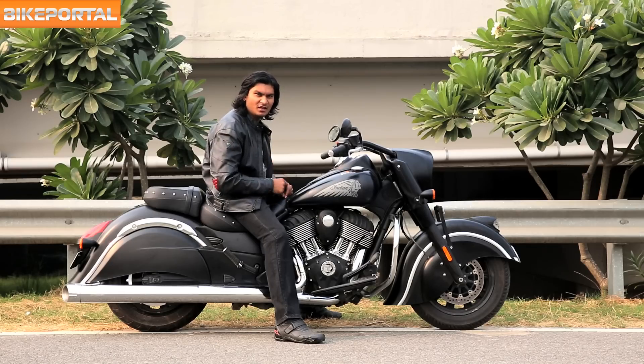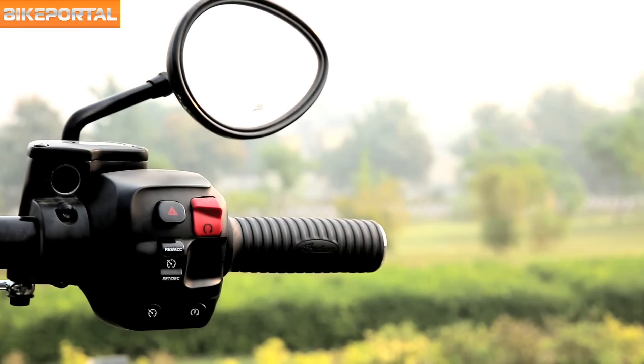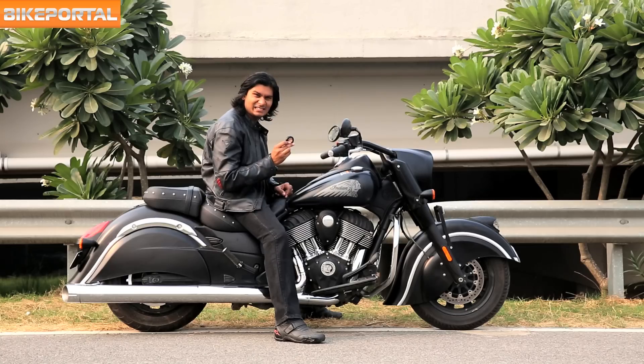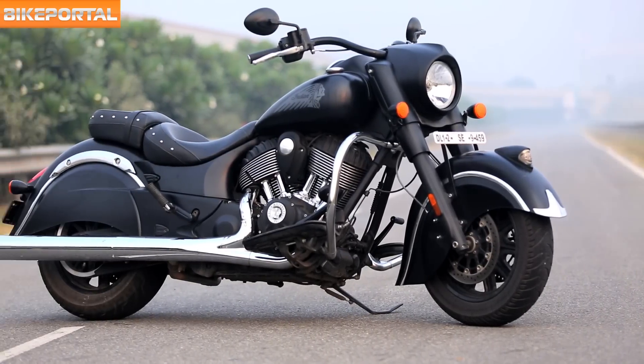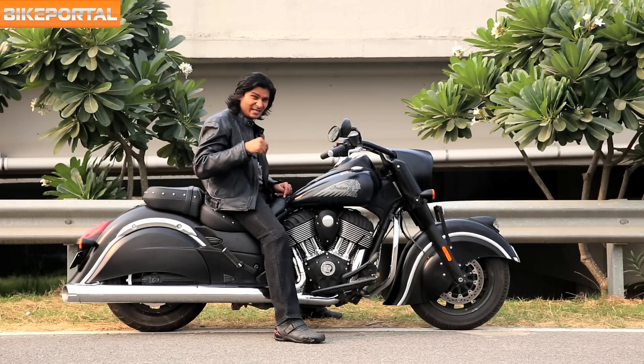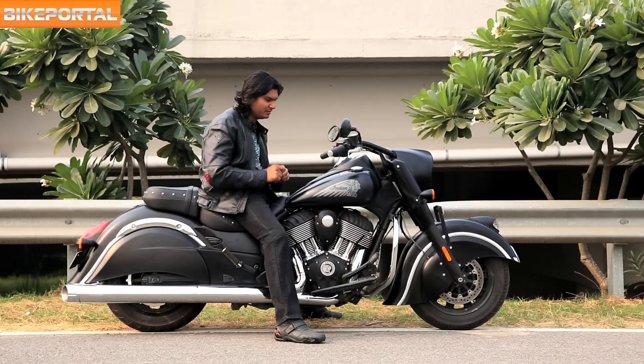You've got a lot of goodies on the Dark Horse. You've got anti-lock braking system, cruise control as standard, and keyless ignition. The suspension setup is excellent — it just glides over bumpy roads. Both the rider and the pillion can spend a considerable amount of time on it.